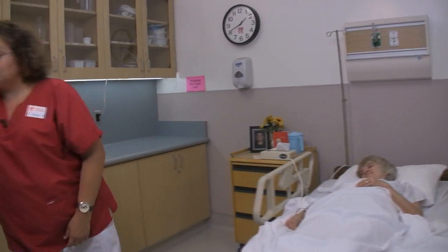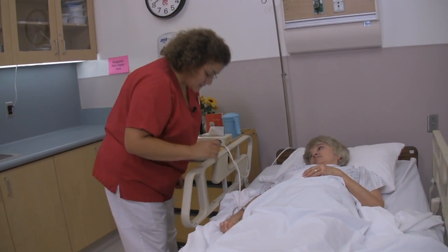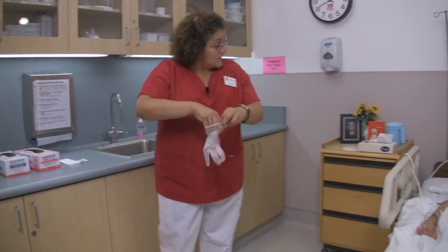I'm going to pull the curtain for privacy. Next I need to make sure that the head of the bed is lowered. I'm going to put some gloves on.